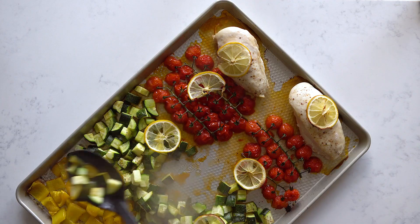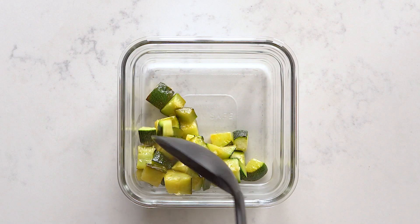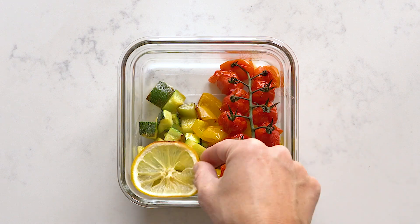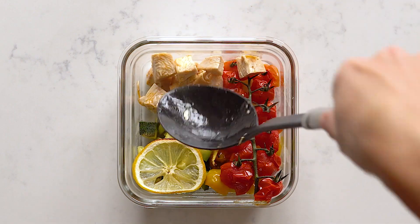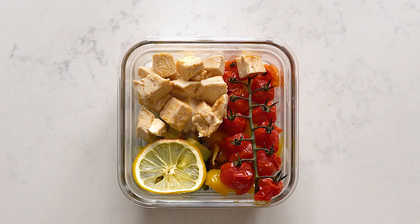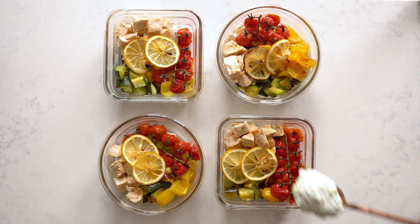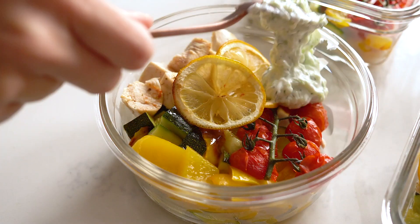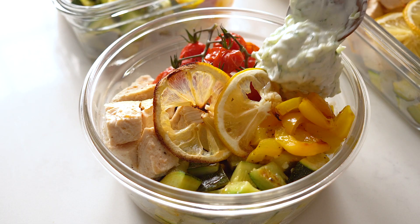Remove the baking sheet from the oven and start building your meal prep bowls. Add a quarter of each ingredient to each bowl. Cut the chicken on a cutting board into cubes and return it to the baking sheet so it can absorb all the delicious juices, then add it to the bowls too. Divide the tzatziki amongst the four meal prep bowls and you're essentially done. Wait for everything to cool down before adding the lid, then store in the fridge for up to four days.